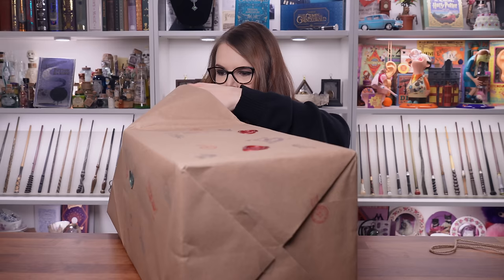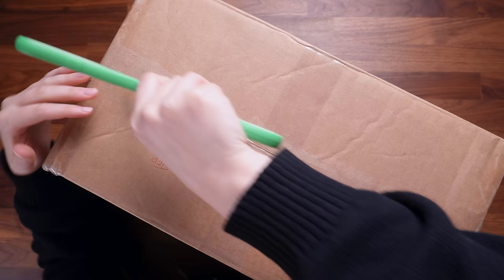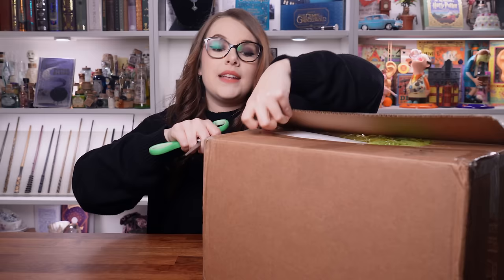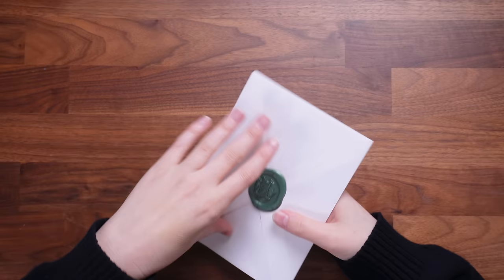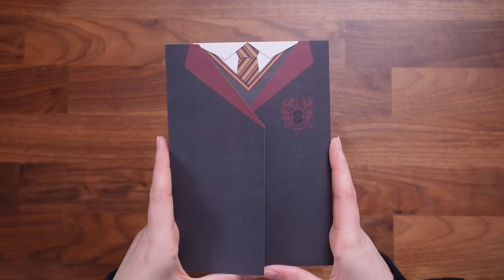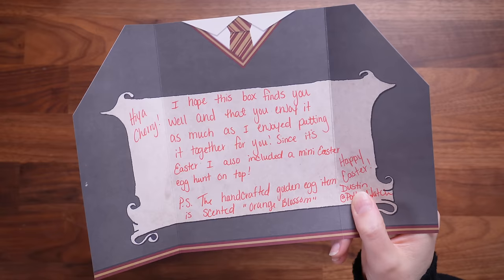This person definitely knows how to wrap well. Let's get into this box. I will be totally honest - I did get spoiled on who my person was, so I do know who sent this. We have a little envelope that says my name on it with a wax seal. There's a Gryffindor card - they know my house. It says: 'Hi Cherry, I hope this box finds you well and that you enjoy it as much as I enjoyed putting it together for you. Since it's Easter, I also included a mini Easter egg hunt on top.'